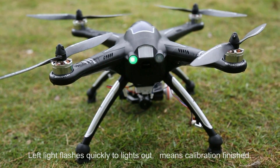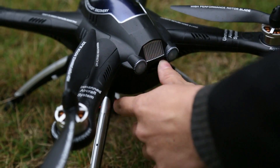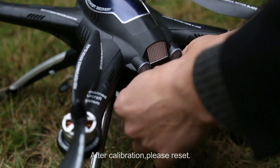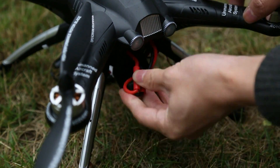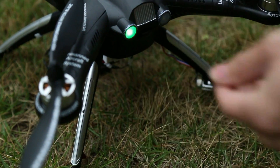The left light flashing quickly then going solid means calibration is finished. After calibration, please reset. One key takeoff.